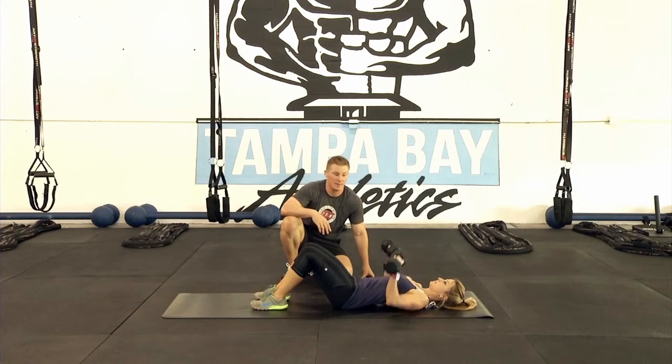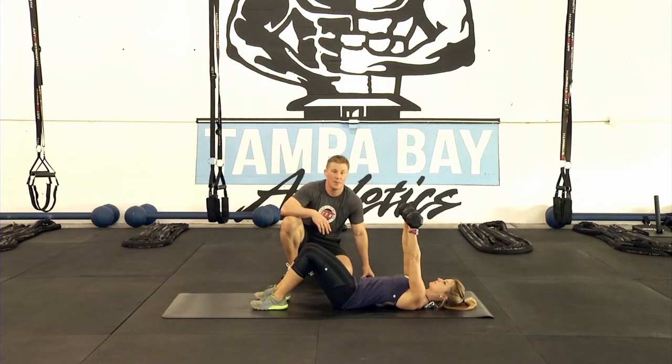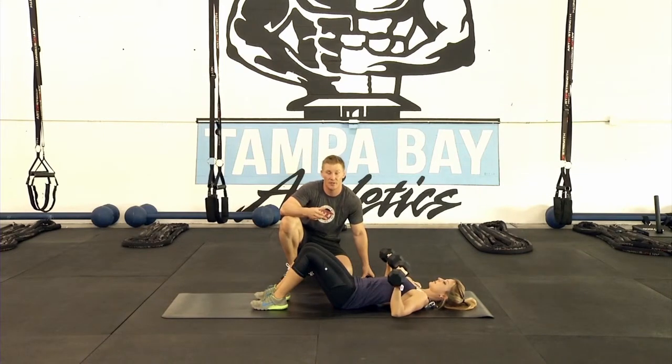From here, she's gonna press up and squeeze her chest at the top, then bring it back down for a count of two. She wants to bring it back down for a count of two because that negative builds strength in the muscle, and at the same time it's a lot more controlled — you're not gonna hurt yourself just dropping. She presses back up and squeezes at the top again.